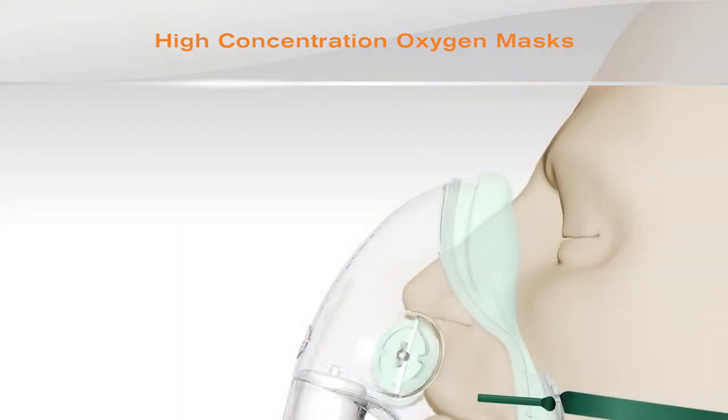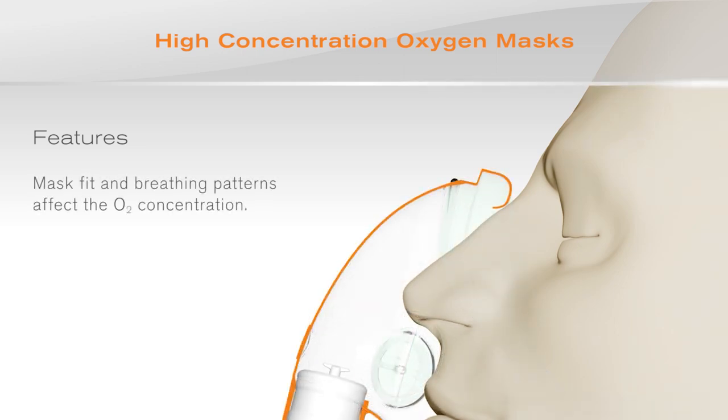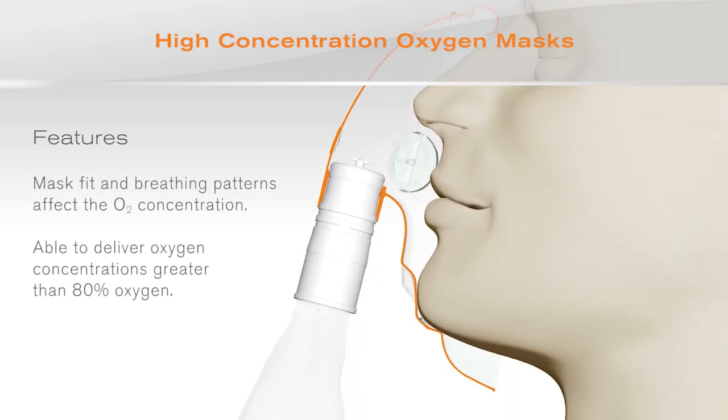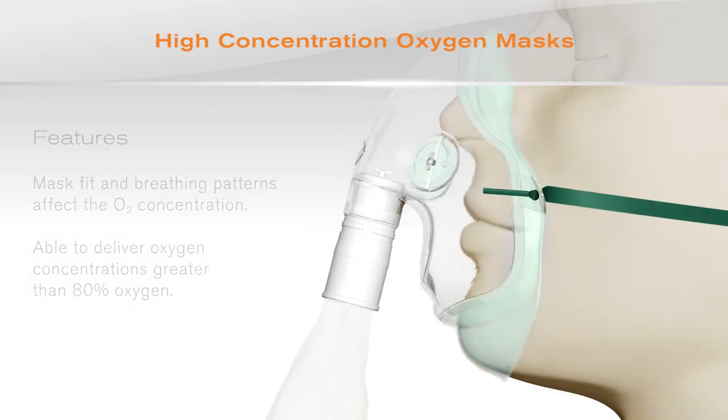The improved fit achieved with the new generation of inter-surgical Ecolite masks minimises the amount of air that is entrained through the sides of the mask, and hence oxygen concentrations greater than 80 percent will be delivered to the patient.